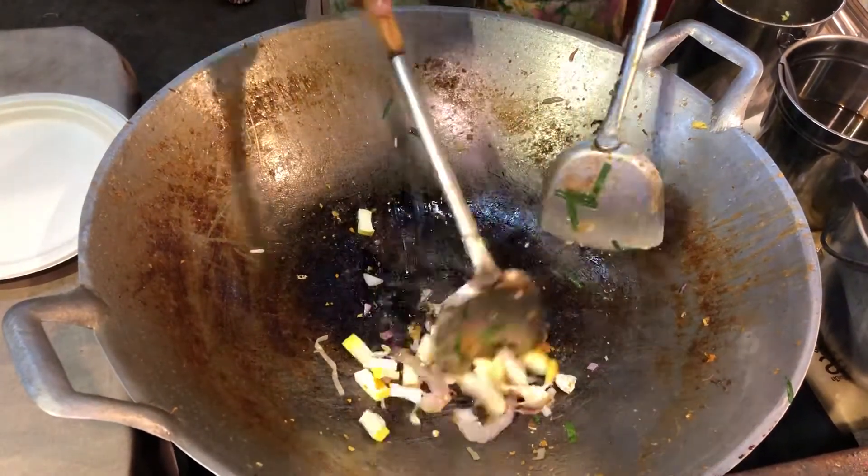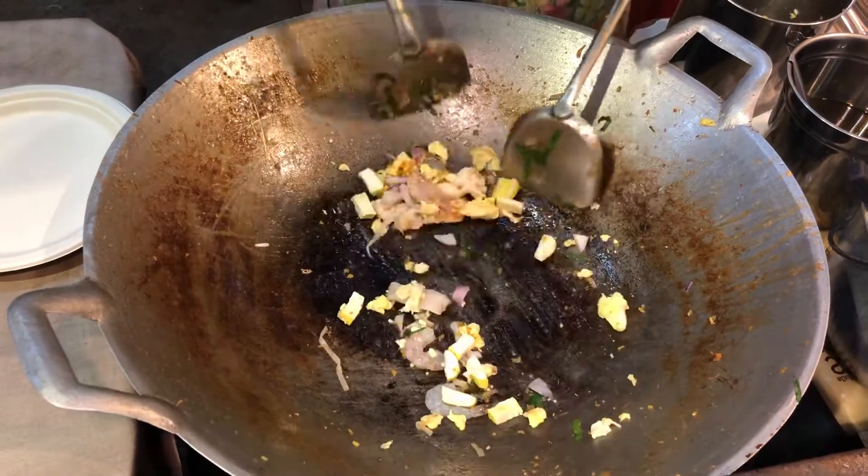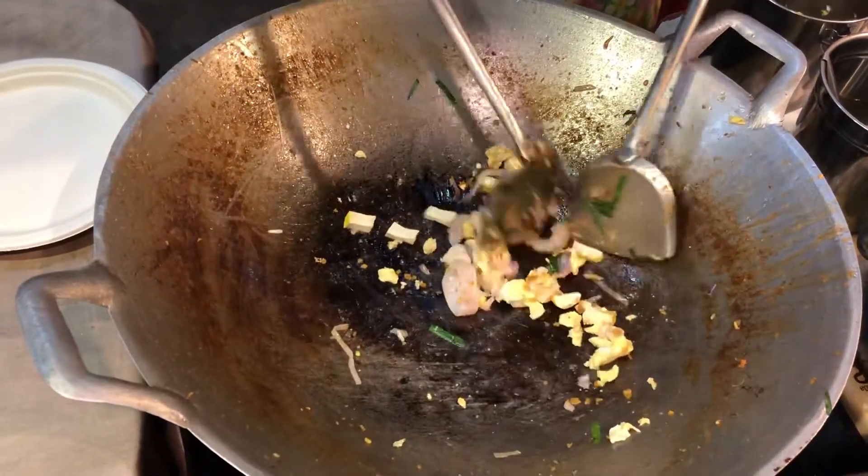And here we go — this is the one that I actually put together; I'm going to put it in the kitchen.